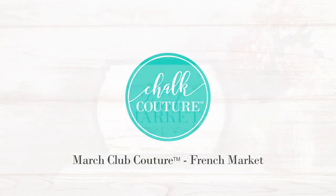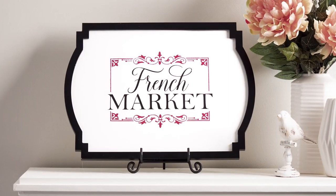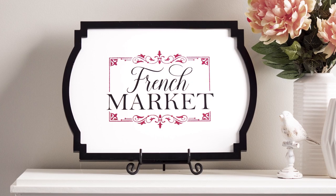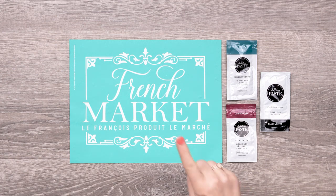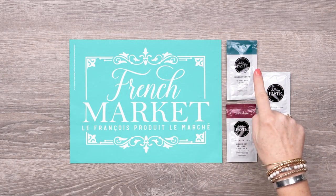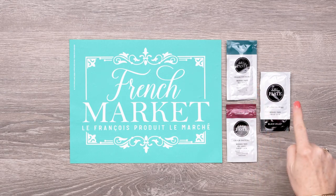Hi, and welcome to the club! With a filigree frame and lovely typeset, this month's transfer will definitely add a little je ne sais quoi to your space. Your Club Couture shipment this month comes with everything you see here: the B-sized French Market Transfer and three paste singles in Tide, Current Jam, and Black Velvet.